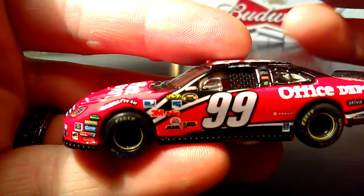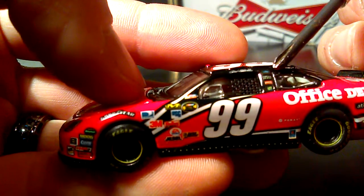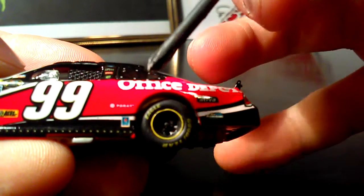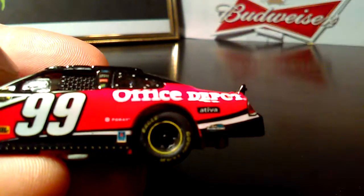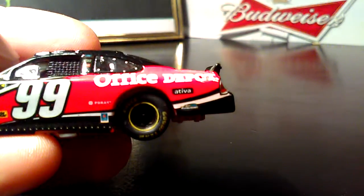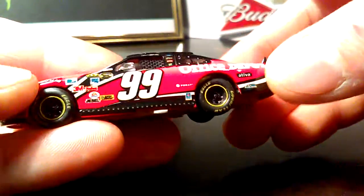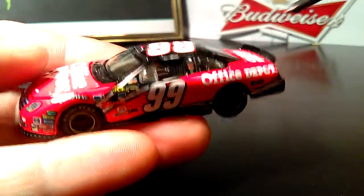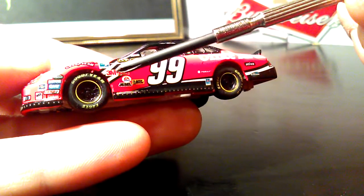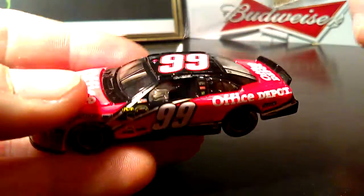Carl Edwards' signature, Office Depot, I believe that's Coca-Cola, Ford Racing, Foray, Sherwin-Williams, Ativa. Gillette Young Guns decal right there — back when we had the Gillette Young Guns, that was cool. Office Depot on the side. This paint scheme is very nice. I love this red — it's a really nice red color, and the black roof really complements it well. You got white stripes on either side of this black bar going up the driver's side to the top.